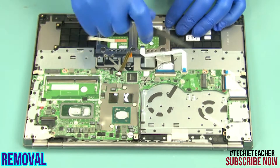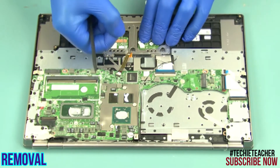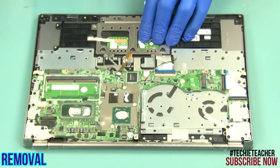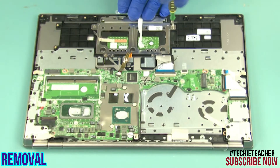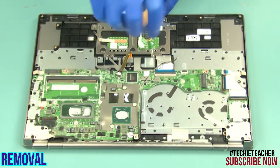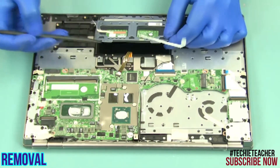Disconnect the touchpad cable. Peel off the tapes. Remove six screws. Remove the touchpad.